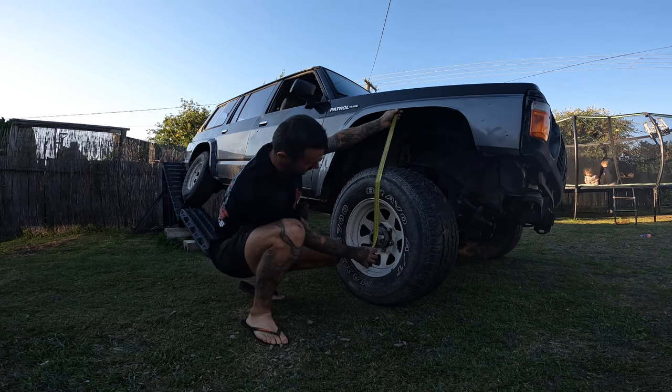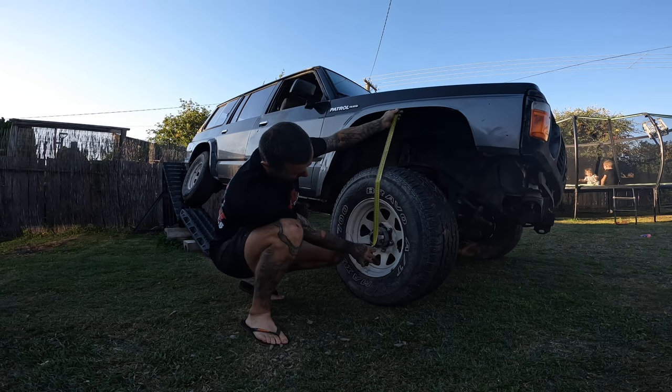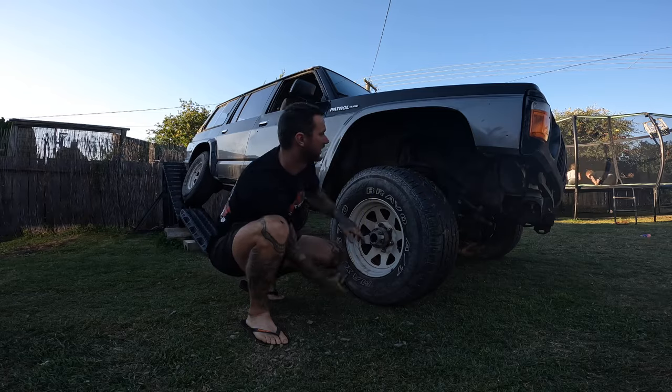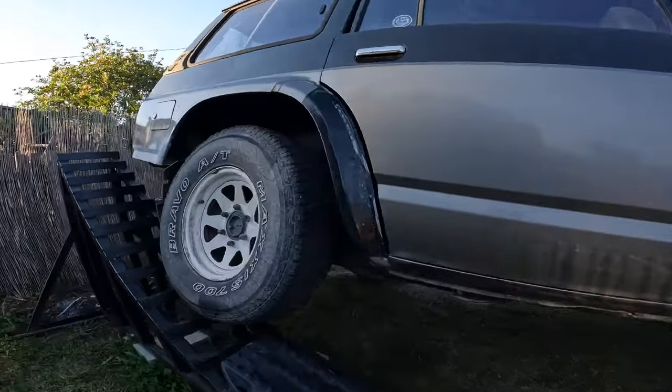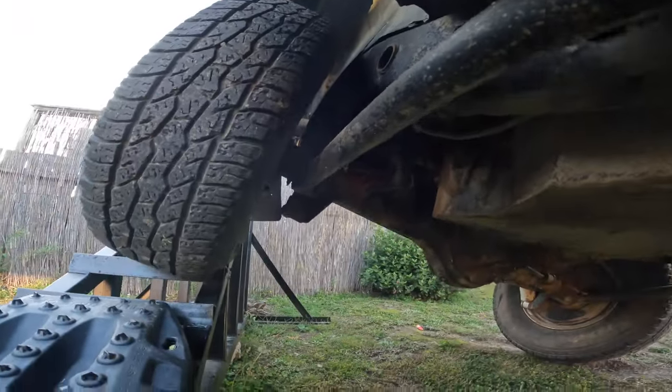Center of hub: 705mm on the front. I'll bring it down and put the front up so I can see how the flex is, and then check the rear - it's not even hitting bump yet.